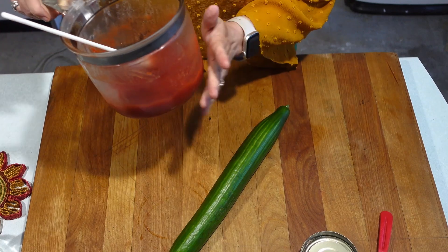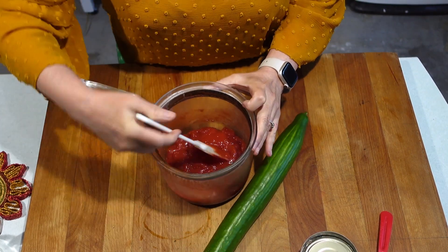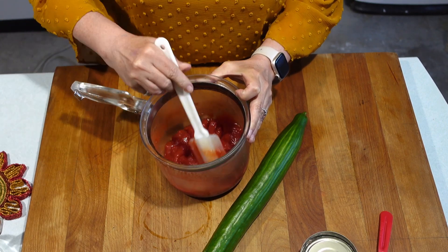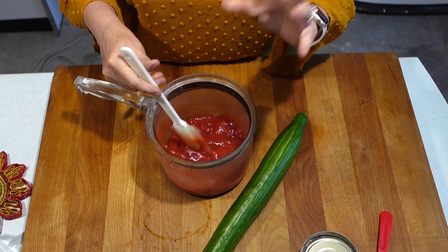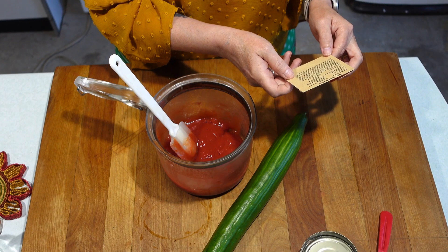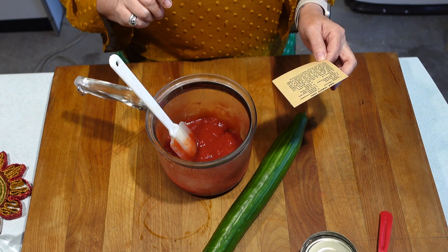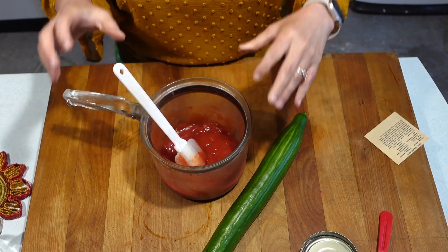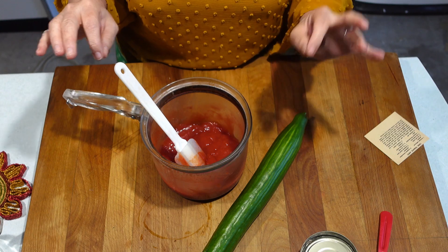Our tomato jelly is at the right consistency. As you can see, it is kind of held up but not completely firm — sort of like the white of an egg. Chill until almost firm. Chill remaining gelatin mixture until consistency of an unbeaten egg white. The reason is we want to suspend stuff inside of this part of the jelly.